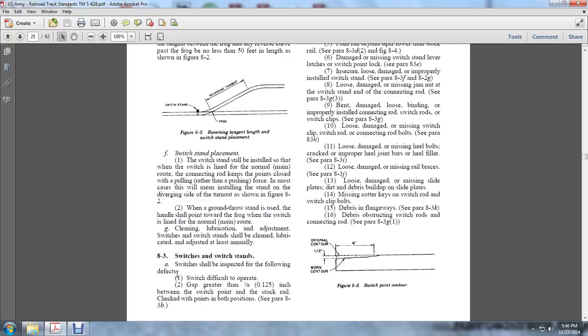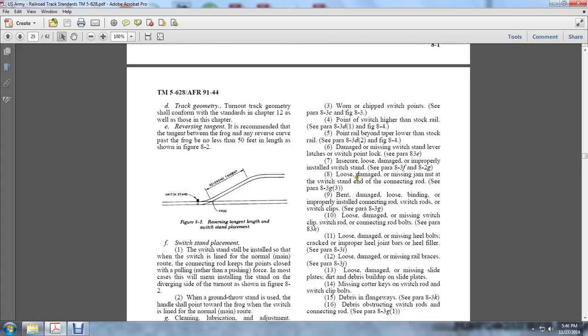Section 8.3 Switches and Stands: The switch and stands should be inspected for the following defects. Switch defects include: a gap greater than 1/8 of an inch between the switch point and the stock rail — check for points in both positions. Worn and chipped switch points per Paragraphs 8.3B and 8.3C and Figure 8.3.